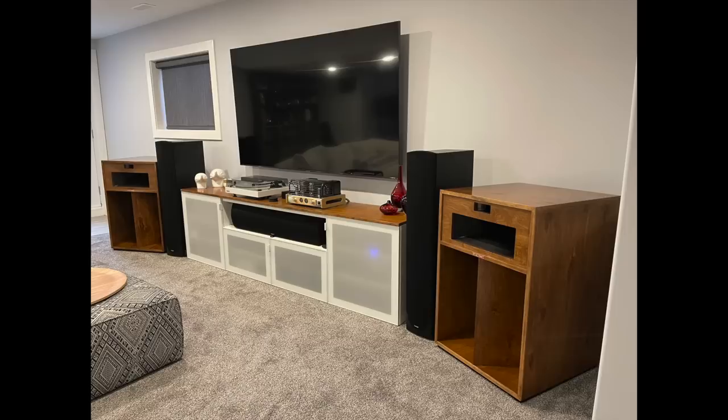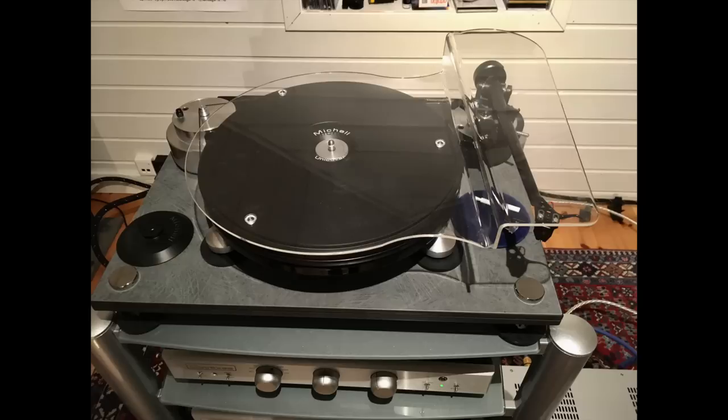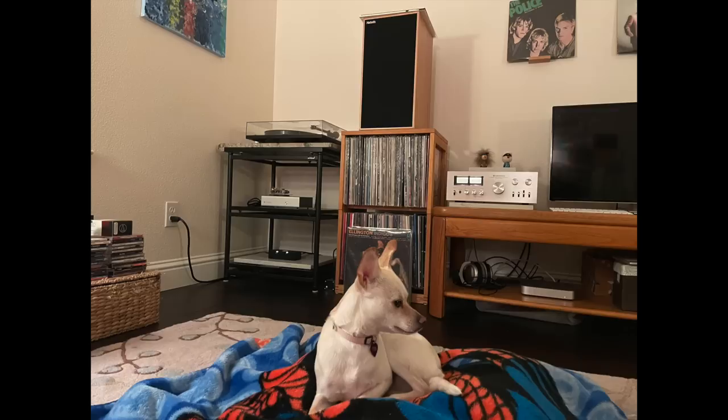Today's show is special because it's all about you — audiophiliac viewer systems. Whether it's new or vintage, tube or solid state, big, little, analog, digital, reel-to-reel, it's phenomenal. I am so privileged, having seen thousands and thousands of pictures of your systems over the years. Every now and then I get to do an entire episode of just your stuff.